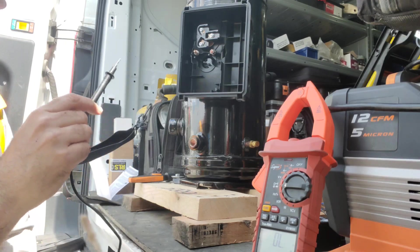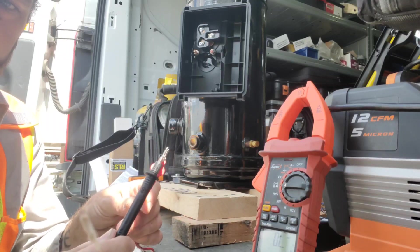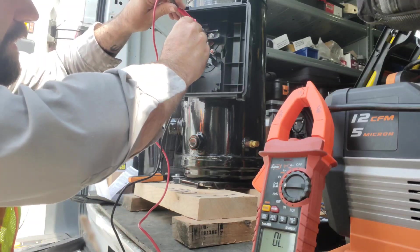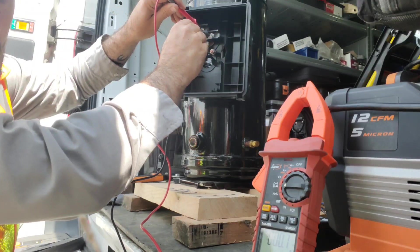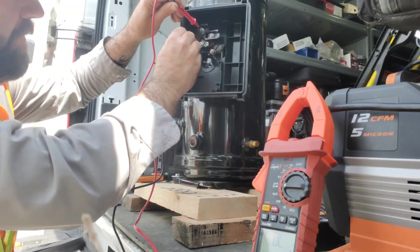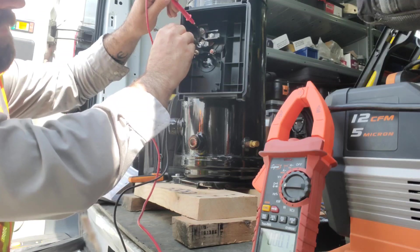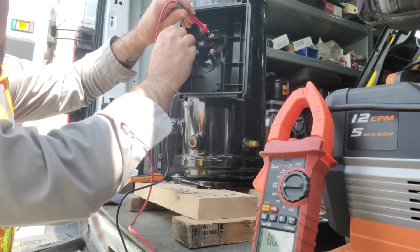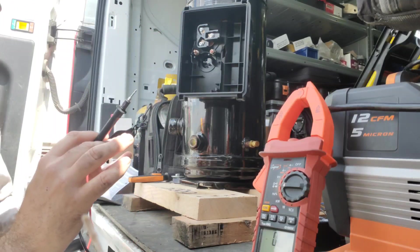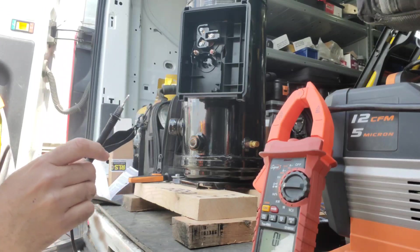We're going to check continuity of the windings. The meter is set to ohms and we'll check across all three phases. We're reading 0.6, 0.7, and 0.6 — they're all essentially the same, which is a good sign.